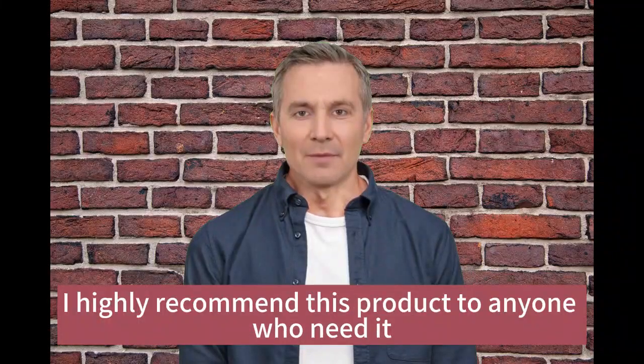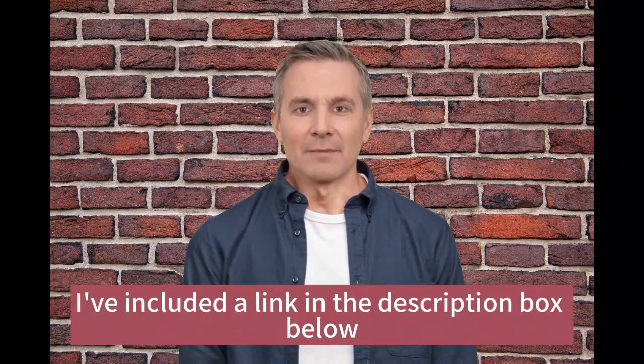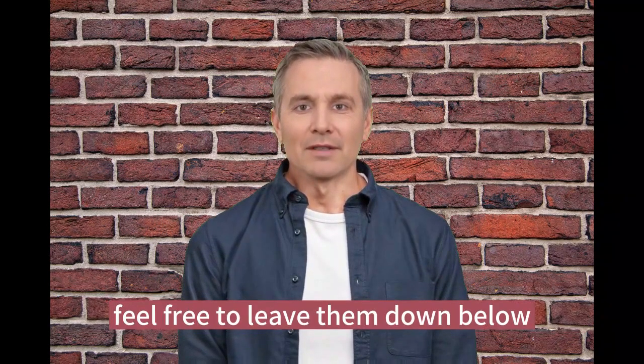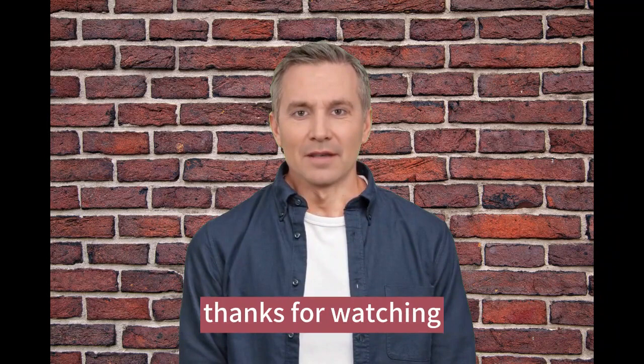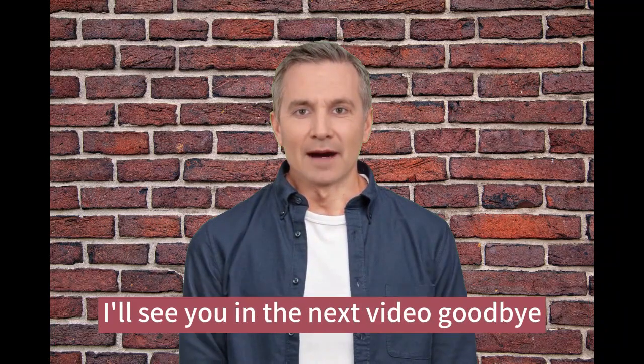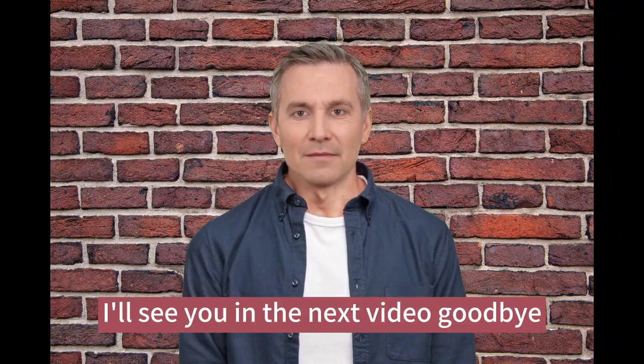Overall, I highly recommend this product to anyone who needs it. If you want to check it out for yourself, I've included a link in the description box below. If you have any questions or comments, feel free to leave them down below. Thanks for watching — please don't forget to subscribe to our channel and give this video a like. I'll see you in the next video, goodbye!